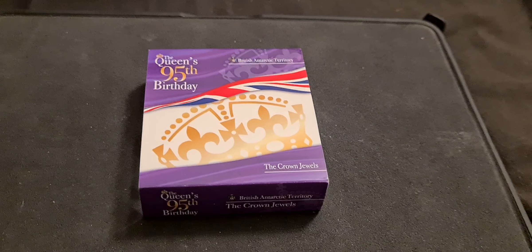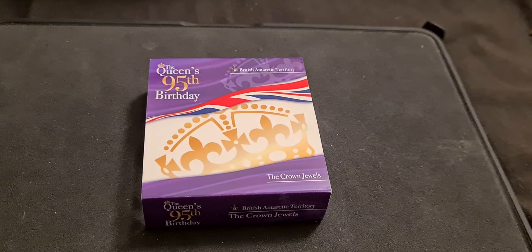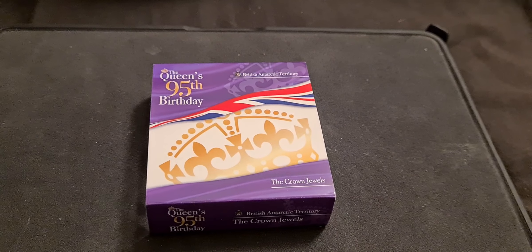Evening fellow 50p collectors, Coinsnatcher here. We have an update on the 50p collection — we have a new coin that has arrived today.